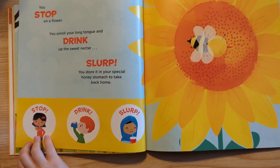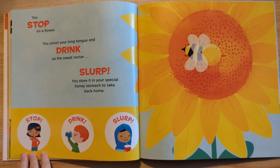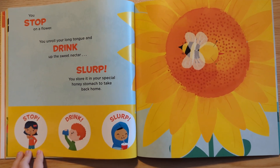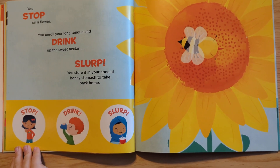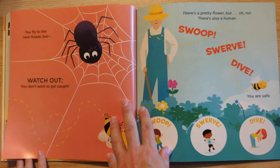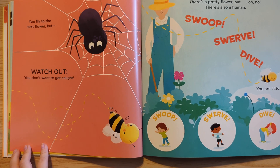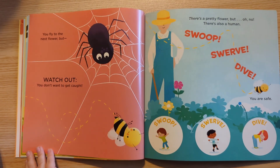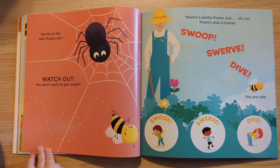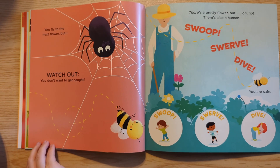You stop on a flower. You unroll your long tongue and drink up the sweet nectar. Slurp. You store it in your special honey stomach to take back home. Stop, drink, slurp. You fly to the next flower, but watch out — you don't want to get caught. There's a pretty flower, but oh no, there's also a human. Stop, stop. Swoop, swerve, dive.